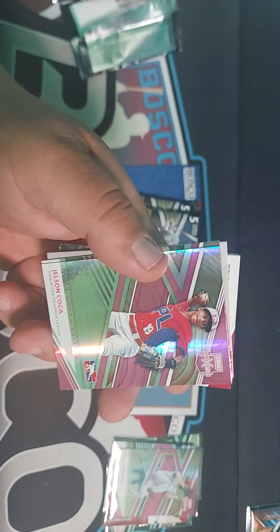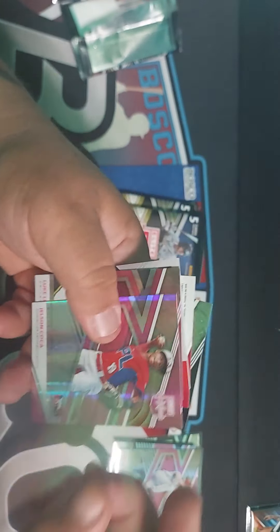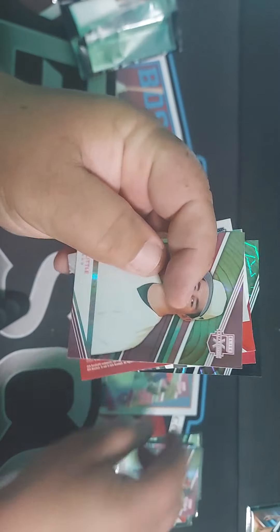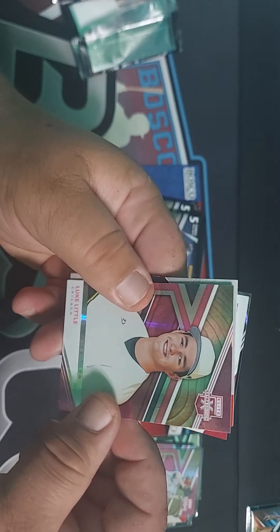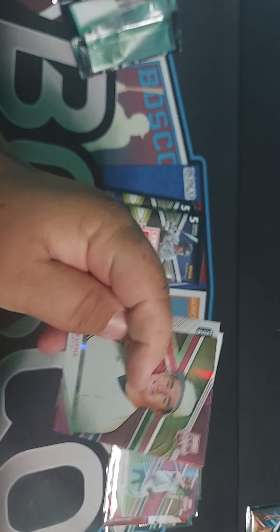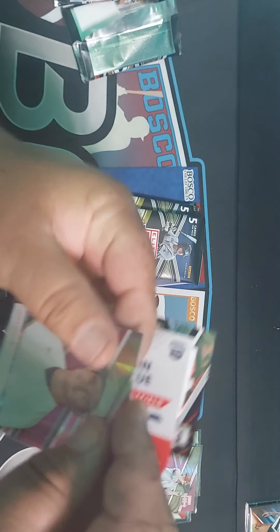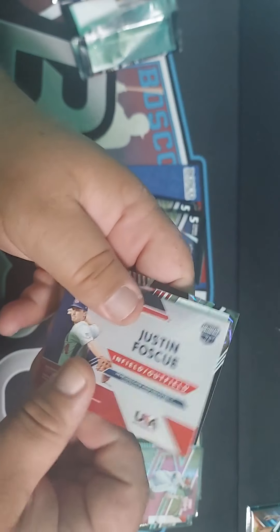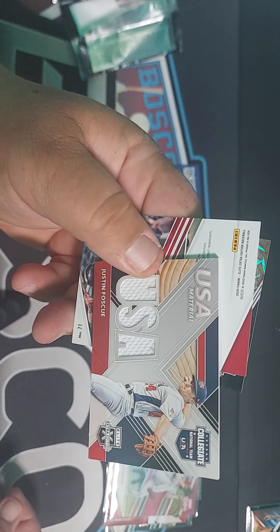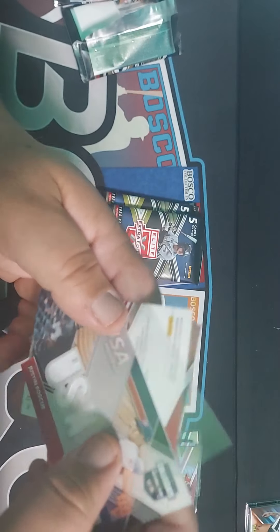Jelsin Coco. I'm going to grab some sleeves and sleeve them up. We have a Luke Little, Chicago, pink. Justin Fossey — I think that's how you say it. I'm the worst at pronouncing people's names.